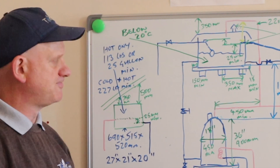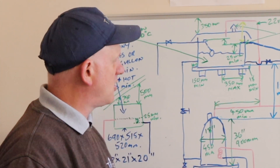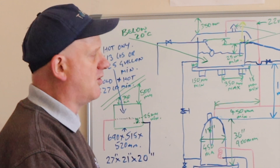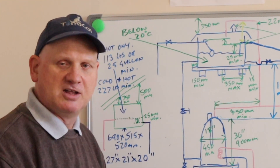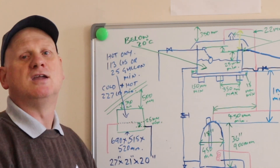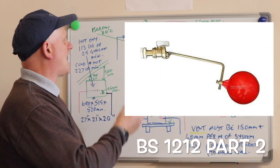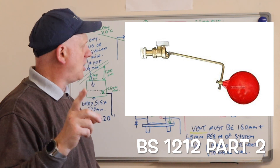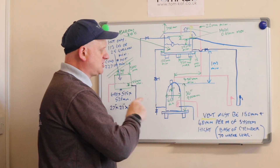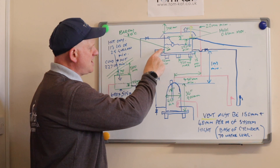The water level is incredibly important and must be set correctly. We have to have a minimum of 25mm from the overflow or warning pipe to the top of the filled system. We also need 25mm difference between the overflow and the top of the flow-operated valve. This flow-operated valve must be BS 1212, and it has to be a Part 2, not a Part 1.